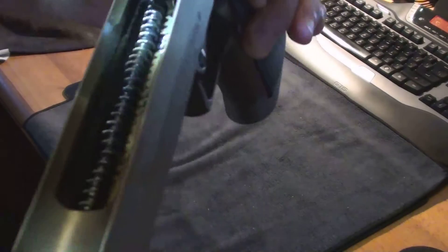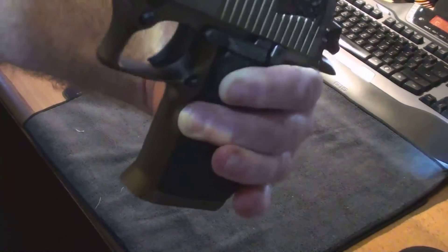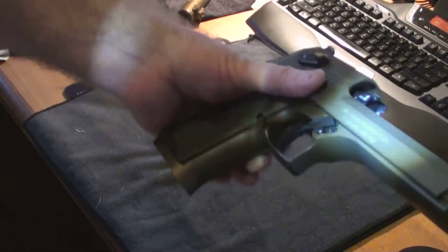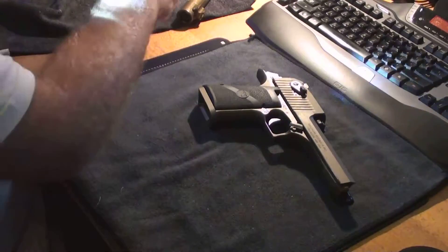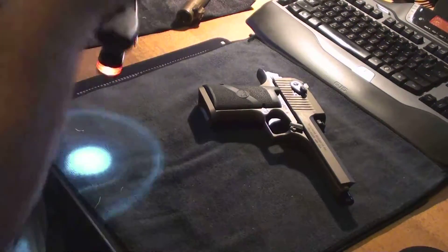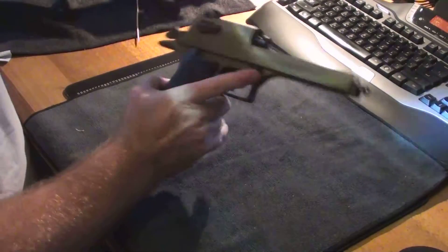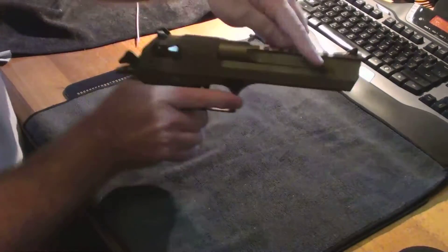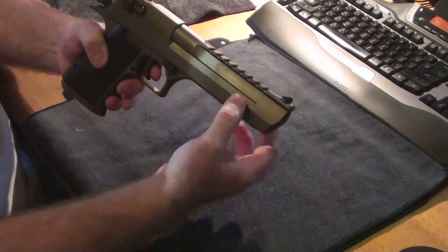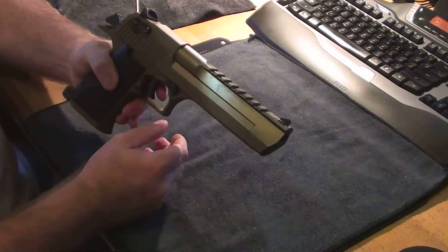These are quite punishing on brass — they're notorious for leaving quite heavy indentations on the brass on extraction. It's a very severe and abrupt extraction, as you can imagine with that much gas behind it. Once the dwell time has gone by, the gas bleeds off and usually escapes out the front, leaving a lot of dirty powder marks around here, as normal.